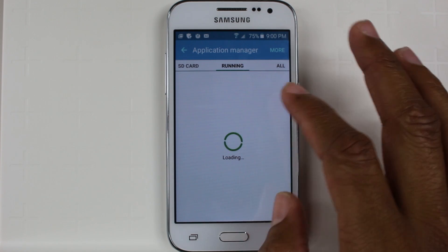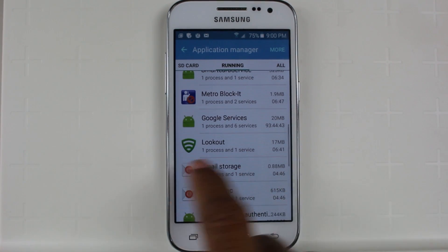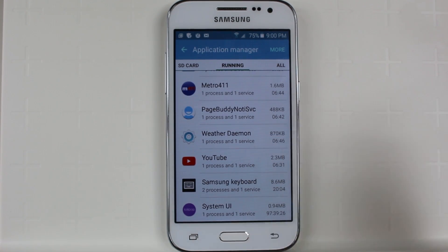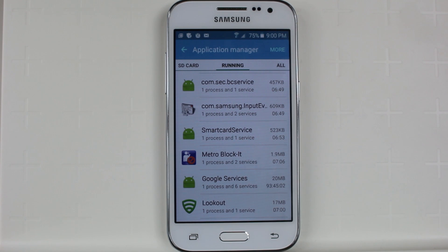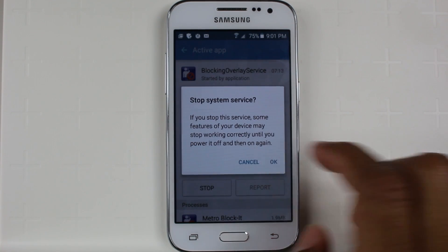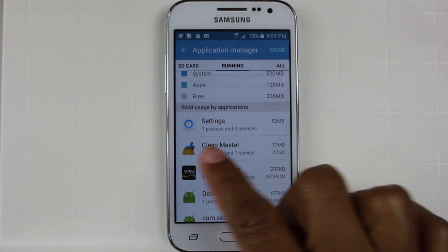So right now, if we go to Running, you're going to be a little surprised. We've got Metro Block It running right now, we've got Lookout running. You may have never actually opened these apps before, but they're already running because it's how the phone is set up. So to help speed the phone up a bit, we can turn these apps off or stop them from running, and thus it's going to make your phone run a little bit faster. So we'll tap on Metro Block It and we're going to hit stop. And we can basically just stop all of these apps here. And now it's no longer running and taking up your RAM.